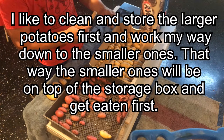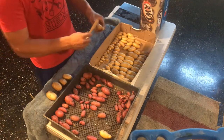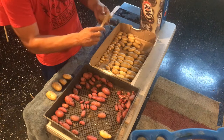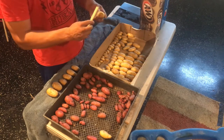I like to set them in a row from largest to smallest. Larger potatoes are going to store a lot longer than the smaller potatoes. When you're getting ready to cure your potatoes, you want to do it in a place where it's relatively dark — no sunlight at all.